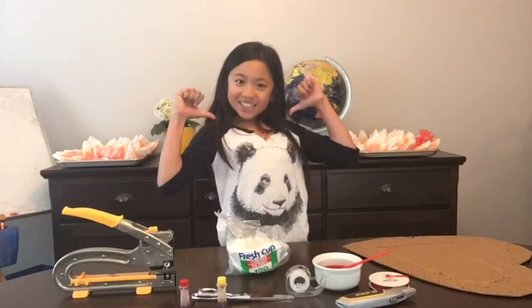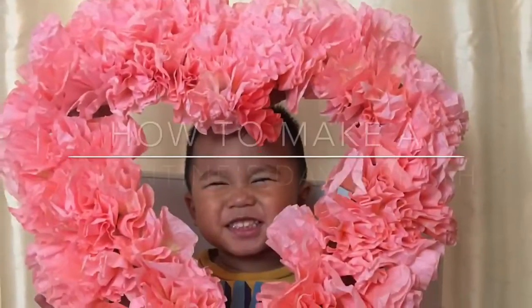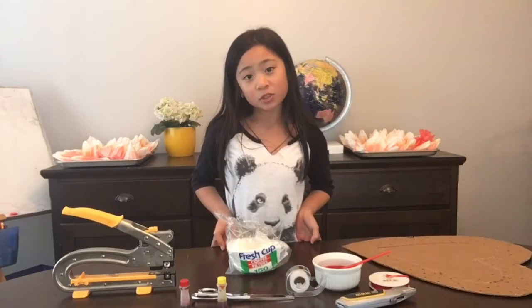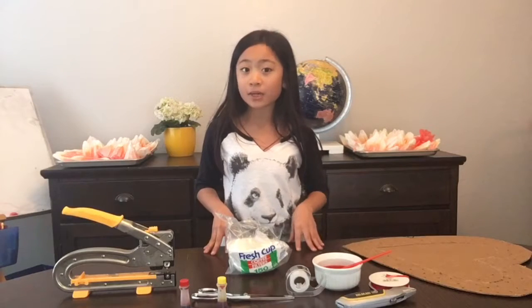Hey there Pandys! It's Tenny Panda Girl again, and I'm here to show you a video on how to make a Valentine's Day wreath. I'm sorry about not being able to do videos recently because I've been in Europe, but now I'm back in the U.S.